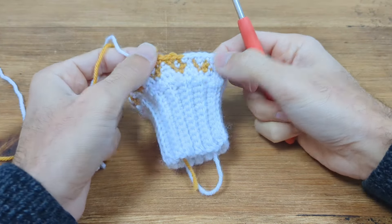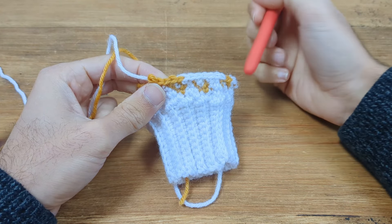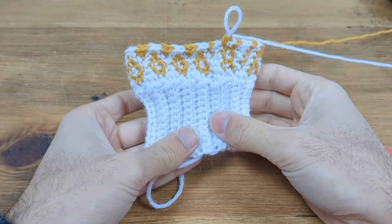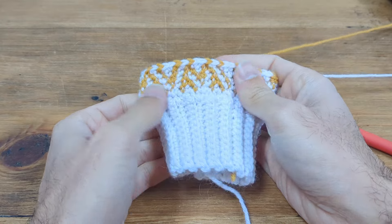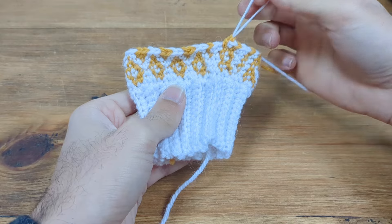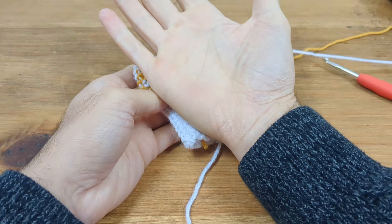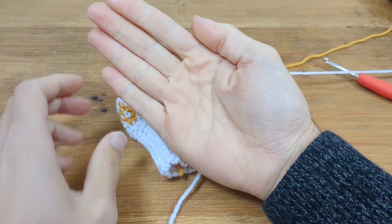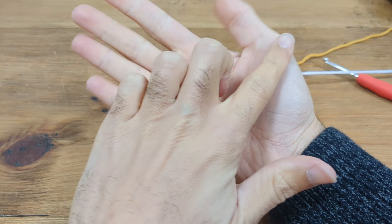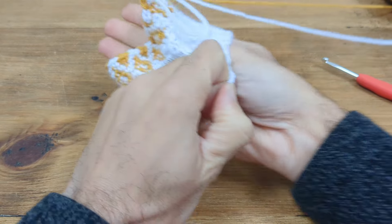I'll continue going in the round until I get to round six to show you the increases. I've just finished round five and you can see the pattern starting to come through nicely. This is actually a really good time to test for fit — the main issue you're trying to solve with a mitten is getting it past the widest part of your hand. So let's try and pull the glove on.